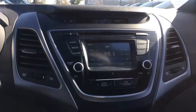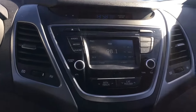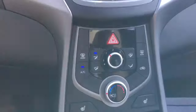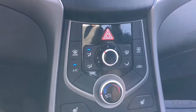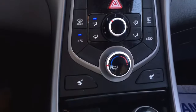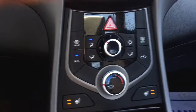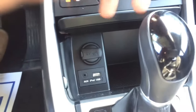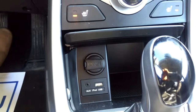Moving over into the center console, you have your classic clock displayed right at the top. You have a touchscreen display for your menu options, which also turns into a backup camera. Right underneath that you have your climate control with ice-cold AC and different settings, and both the driver's and passenger seats are heated with two levels.